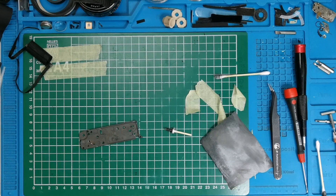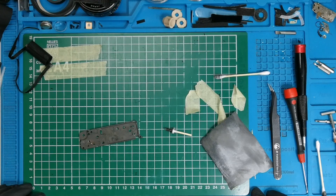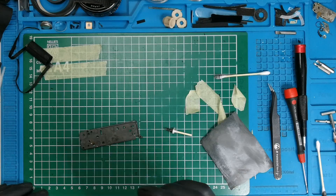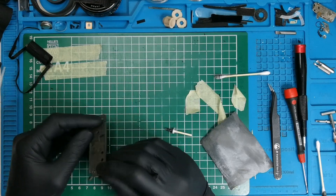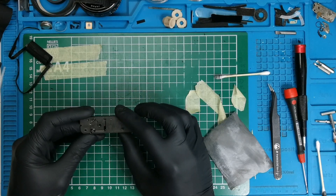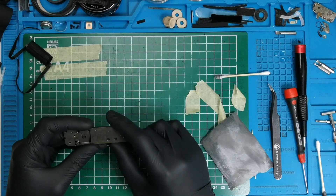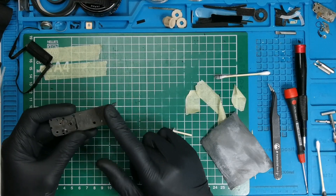Alright, part number two of the replacement of the curtains — the bigger part of the Zorki 6 CLA walkthrough. I'll get straight to the point. The first thing would be to clean everything related to the shutter: the base plate, rollers, restricting gear, and so on.